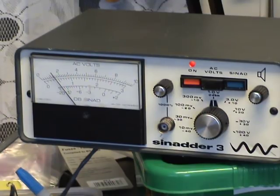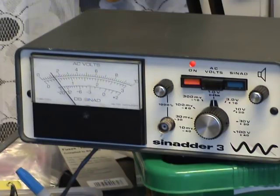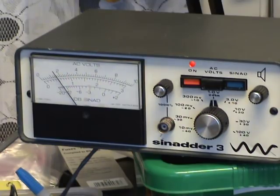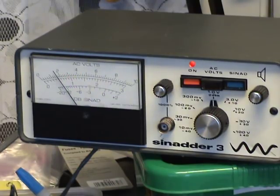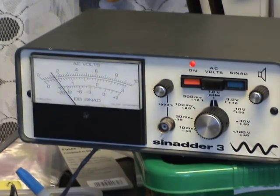Our test instruments — the all-in-one Marconi and the all-in-one Schlumberger — have built-in SINAD meters, but I wanted to do this as a standalone. I remember in Practical Wireless, the UK radio magazine, there was a project to build a SINAD meter in the 1980s — that's well worth doing. Although these can be quite expensive new, they can be picked up for less than a hundred pounds.